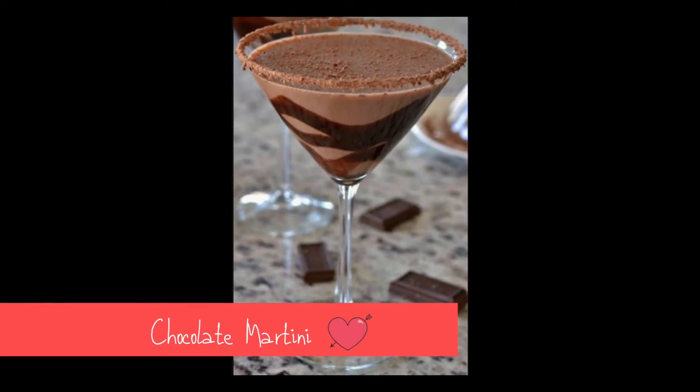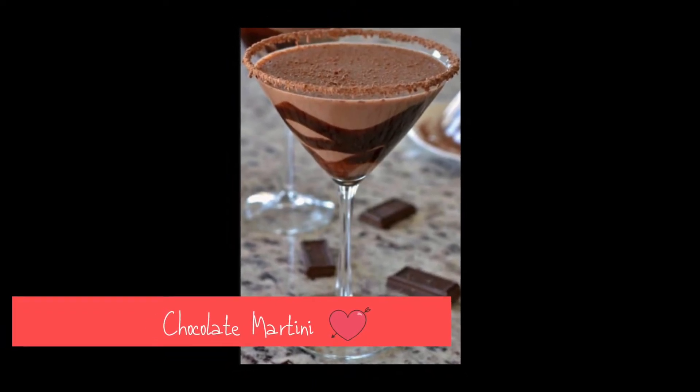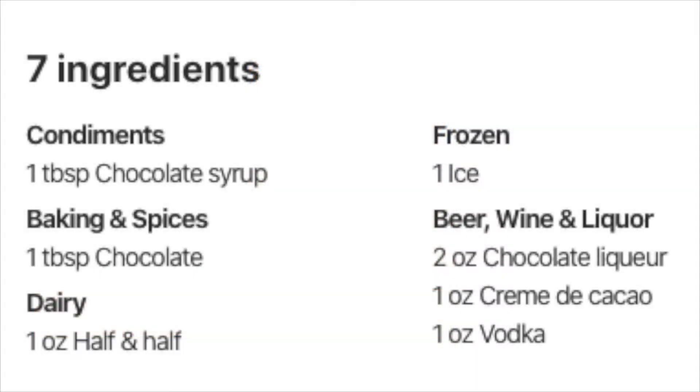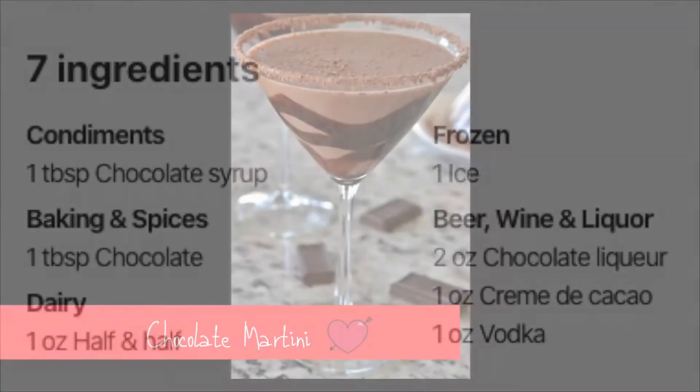This chocolate martini is delectable for Valentine's Day. All it takes is one tablespoon of chocolate syrup, one tablespoon of chocolate, one ounce of half and half, some ice, two ounces of chocolate liqueur, one ounce of crème de cacao, and one ounce of vodka.